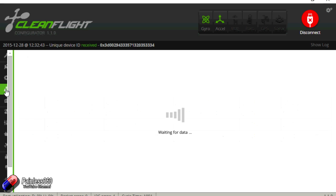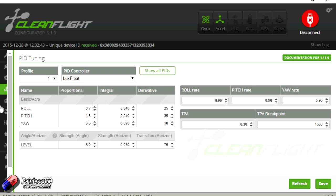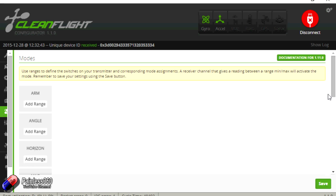Going through the rest of the settings, we have all the expected CleanFlight options. The PID tuning has changed a little bit in the latest version of CleanFlight, so the version available from TBS still has the old PID settings compared to vanilla CleanFlight. We have our receiver configuration, but at the moment our receiver isn't set — it's defaulting, so we need to come back and set this up once I've added the model to the radio. Everything else looks absolutely fine.